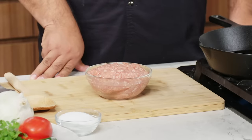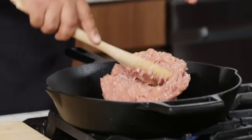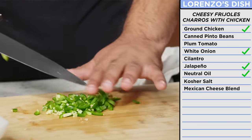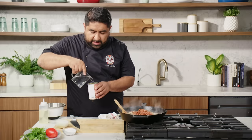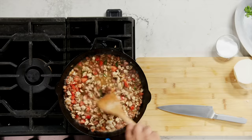So Lorenzo sent me ground chicken and beans. When I see these ingredients, I'm only thinking of one thing: frijoles charros — the Mexican version of baked beans. So we do oil, add the lovely ground chicken. Make a lot of noise so people don't come into the kitchen and bother you. Then I'm going to add some onion and jalapeño. If you don't want this to be hot, don't put jalapeño. Then beans — dump them in, a little water to the bottom, tomatoes. Cook this until there's no more liquid.